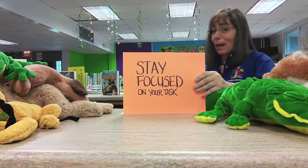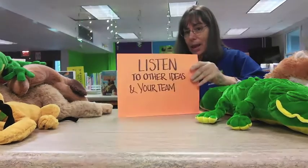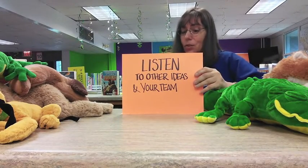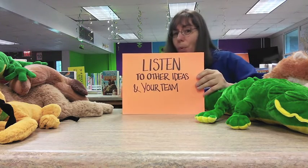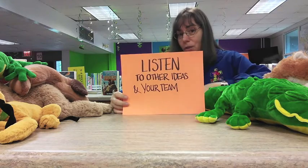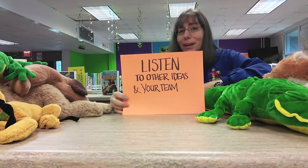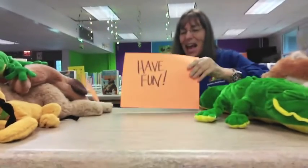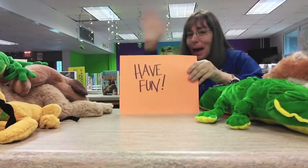I guess you've probably heard that a lot of times. And it's very important to listen to other ideas presented in your group. But the most important thing to do is — drumroll please — have fun! Good luck you guys. I hope you have an awesome time. Bye!